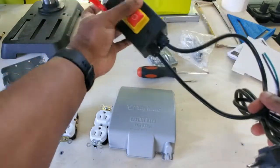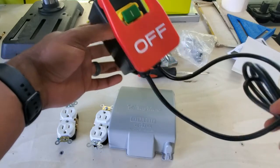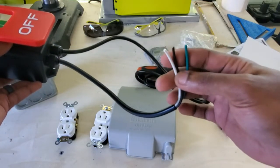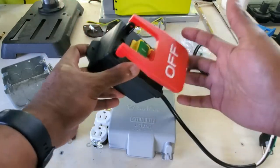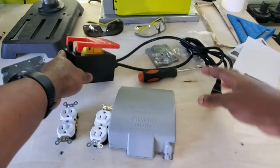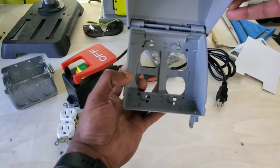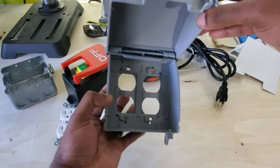I bought this cutoff switch off of Amazon — I will leave the link in the description. I did already cut off the cord it came with, exposed the wires so I can strip them and wire everything in. You'll see it's a cutoff switch so you can have all the power on, and if there's ever an emergency, I can just hit that and it'll shut anything off that's on that circuit. And then the last piece I got is this cover, just so I could have a cover for dust, because I didn't want dust getting in the outlets when they're not being used or when they're being used.